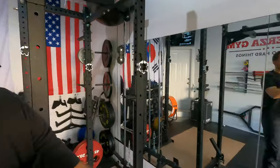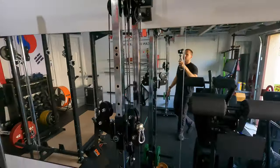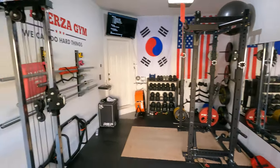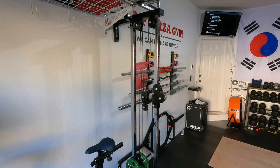First of all, the most obvious difference is just the height of the unit. The short version over here stands at 80.5 inches, and the tall on the other side is at 84.5 inches — so a difference of 4 inches between the two.